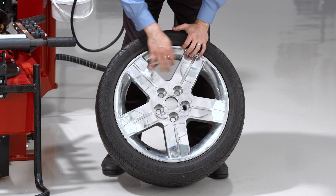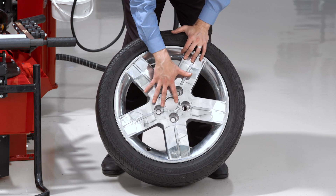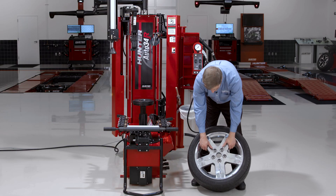I have a clad wheel here. This wheel has plastic cladding all around the face of it, including around the center bore. So I'm not going to want to clamp down against that plastic cladding with the standard center clamp.